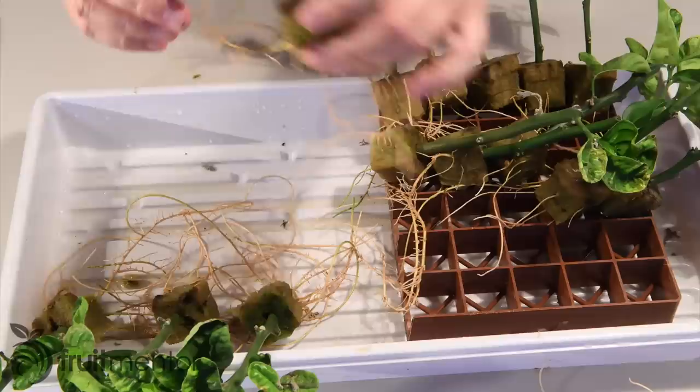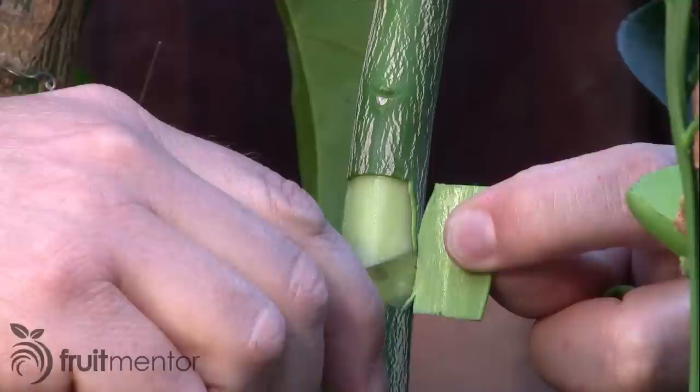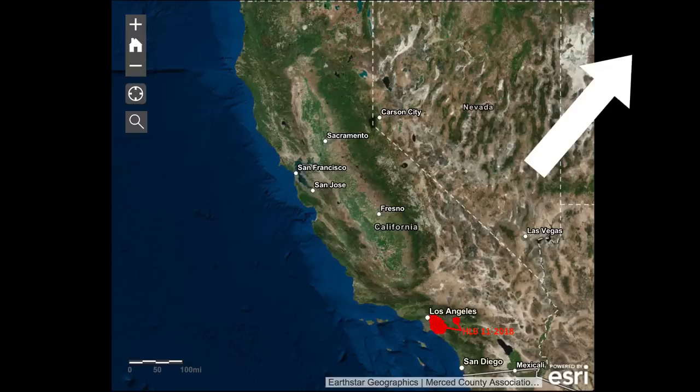The next step will be to graft desired varieties onto the rooted cuttings when they grow bigger. I have videos that show how to graft successfully.